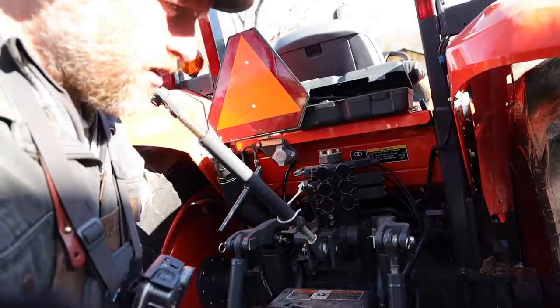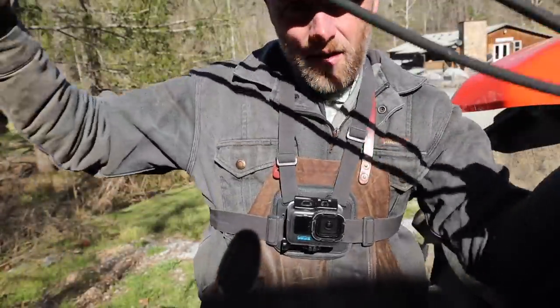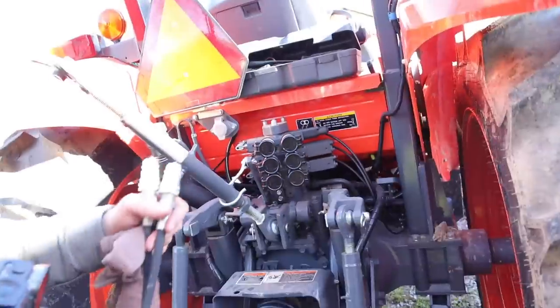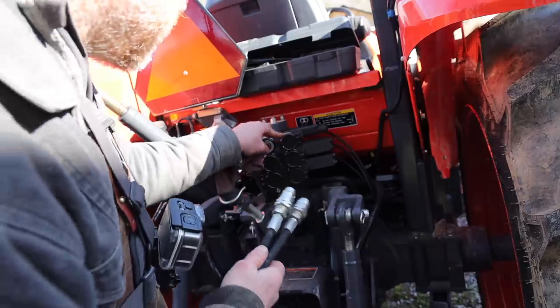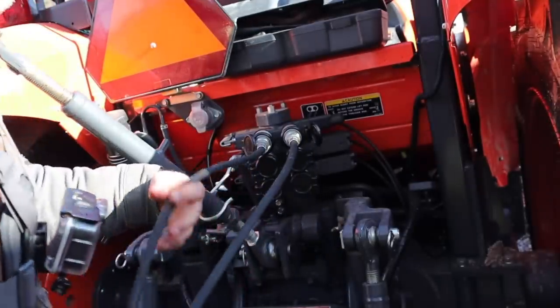Well, I got that on with some weeping and gnashing of teeth. Now we've got to connect our hydraulics from the manure spreader, but there are like six connections — one is down, one's up, one's down. Let's just go for the top one. I hope it's right because I don't know how to get it out if it's wrong.